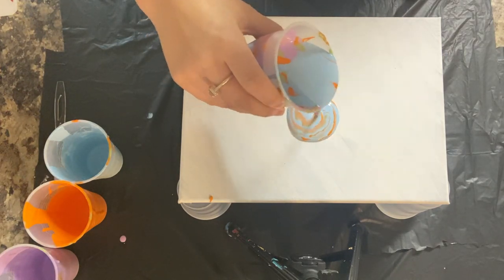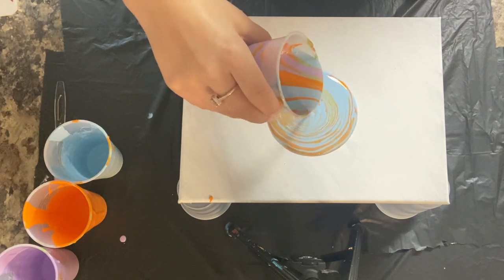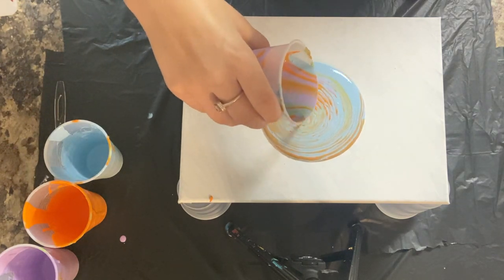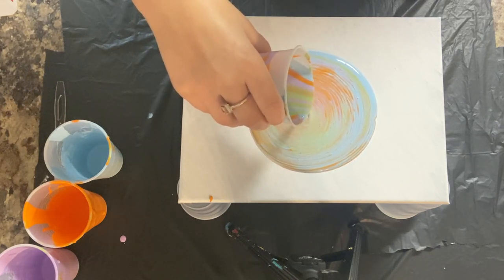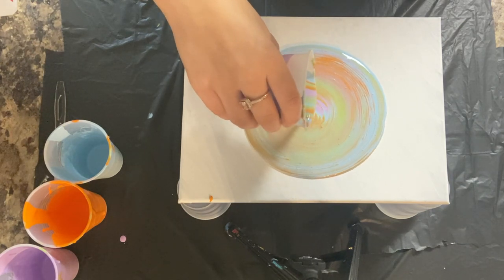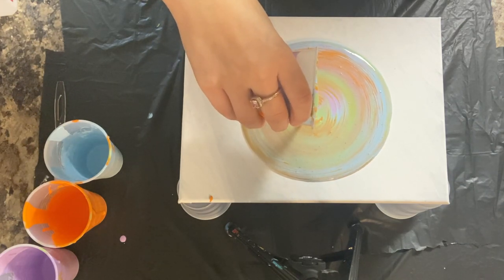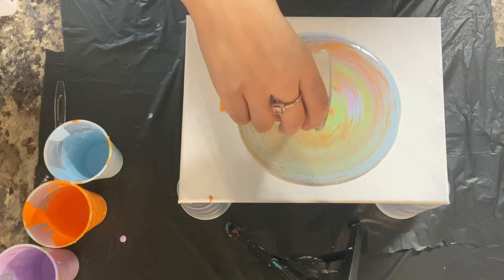I'm using the swirl technique for this acrylic pouring. I'm pretty much just moving my hand in a circular motion to create this ring effect throughout the paint. I really like how this effect looks throughout the painting — I just think it looks really cool. So I'm just going to do this until I finish emptying the cup.